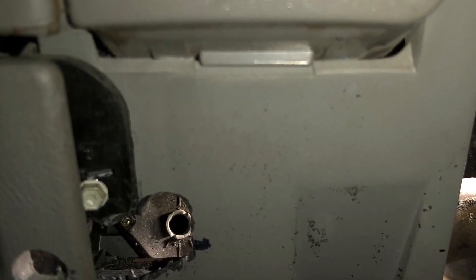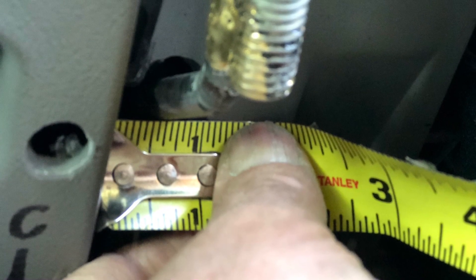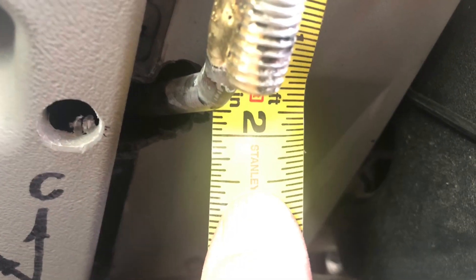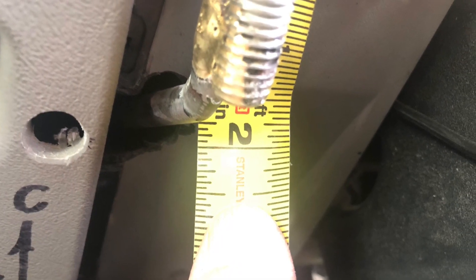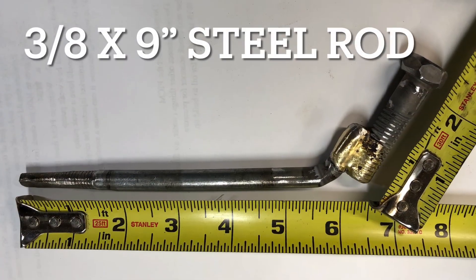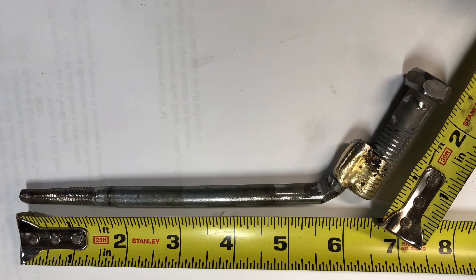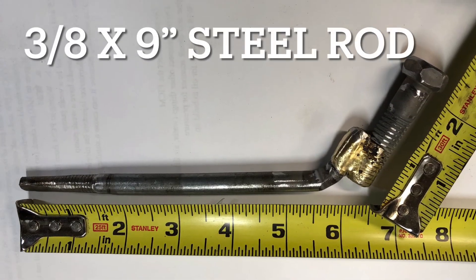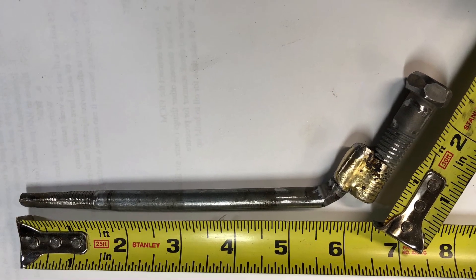I also took a little bit of epoxy and put it on the end of the rod as I stuck it in there. You've got to be careful not to let it overflow onto the blend door actuator, or else it won't allow you to turn it. You can kind of see the flat on the end of the rod there that I used.